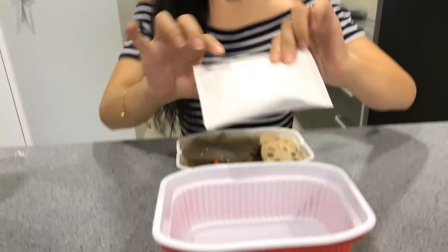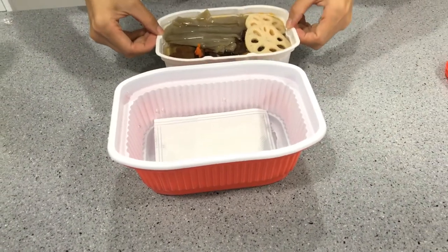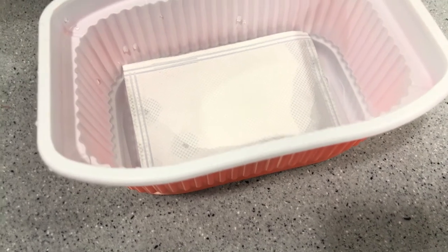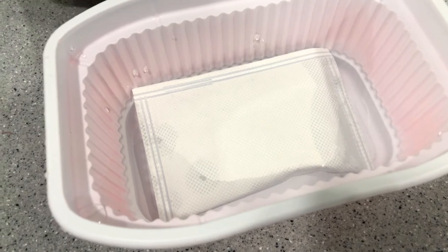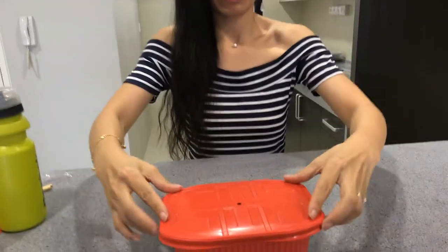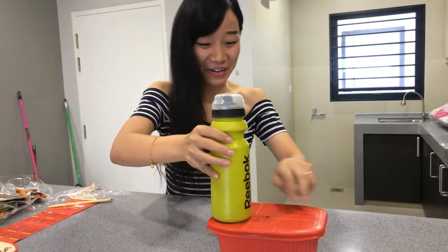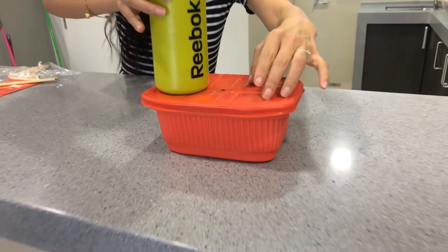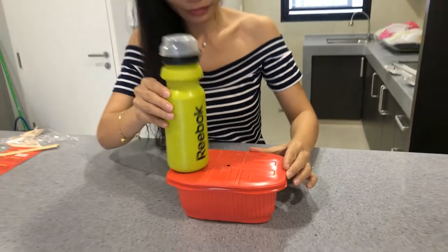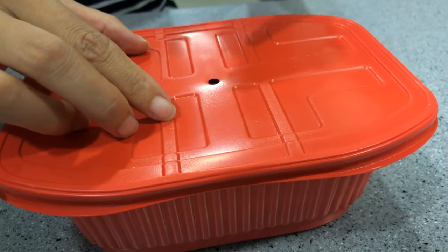Now I put this heating bag inside — it's actually a little bit dangerous so take care. You can hear some noise. It's very fast — the heat and steam will come out, and that's how it cooks the food. I'm a little bit afraid of it. I'm worried it won't stay open because it's very hot inside. Now I need to wait around 12 minutes. You can notice there is a small hole so the heat and steam will come out from there.